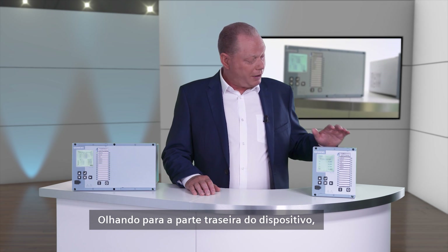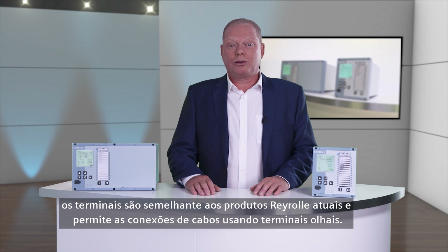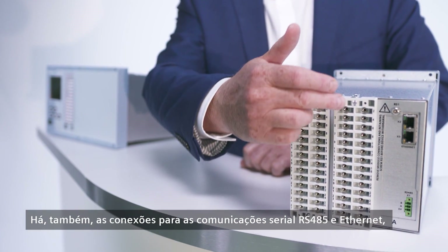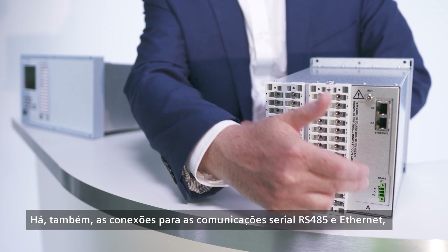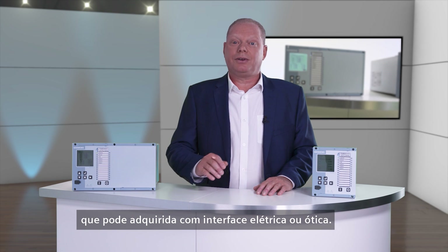Looking at the rear of the device, the terminal block is similar to current Reiro products and allows wire connections using ring crimps. There are also connections for RS-485 serial communications and ethernet communications, which can be fitted with an electrical or optical interface.